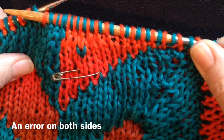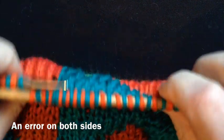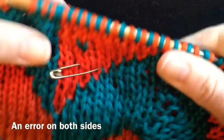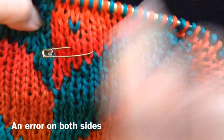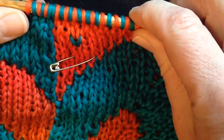In double knitting there are all sorts of opportunities to make mistakes, but luckily they're really easily fixed. This is a classic one — a pair of stitches where the colours were reversed by mistake. I put a pin on it as soon as I noticed, and now let's fix it.